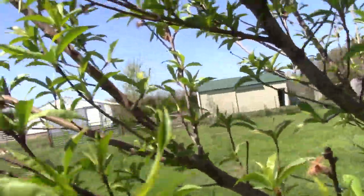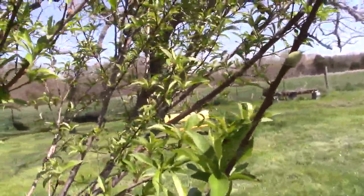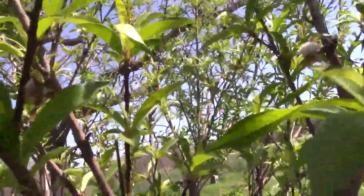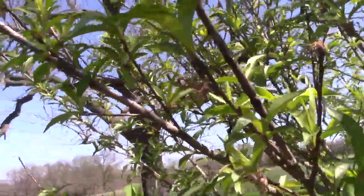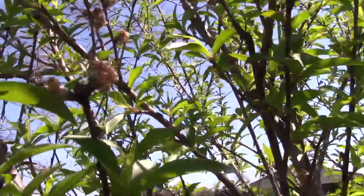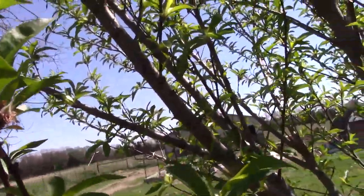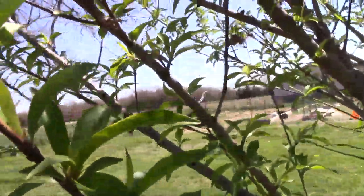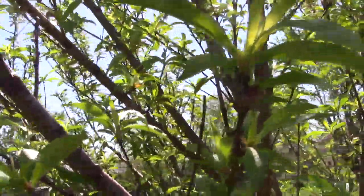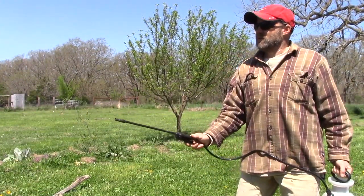Okay, so this is one of the peach trees and you can see the little fuzzies are on now. We've got fruit, we've got foliage, and what I'm going to do is soak this tree's foliage and fruit with the holistic spray I just mixed. This is a few days after petal fall — maybe a week or so after petal fall. According to Michael's book, this is first cover.